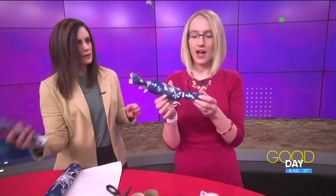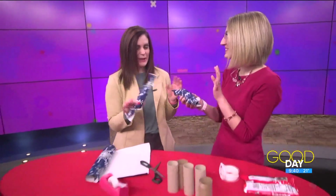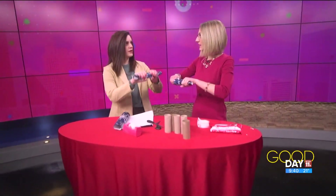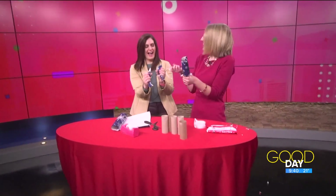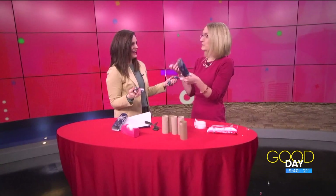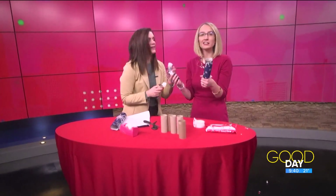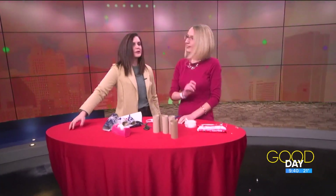We have the poppers put together, so I say we try it — should we pop them? I'm a little worried since this is my first time, but we'll see. Ready? All right, three, two, one! That worked, I think! Mine didn't quite go in half, but I did get hit with a Hershey's Kiss, so I think that's the whole idea. Something to do and something to ring in the New Year with.